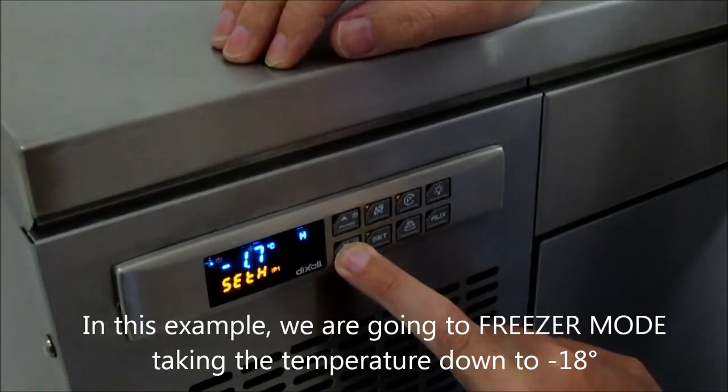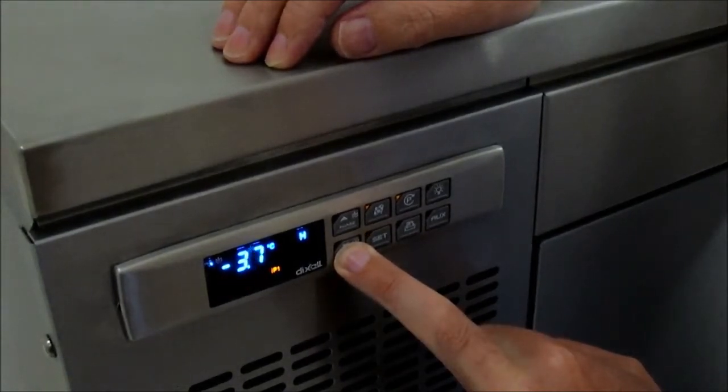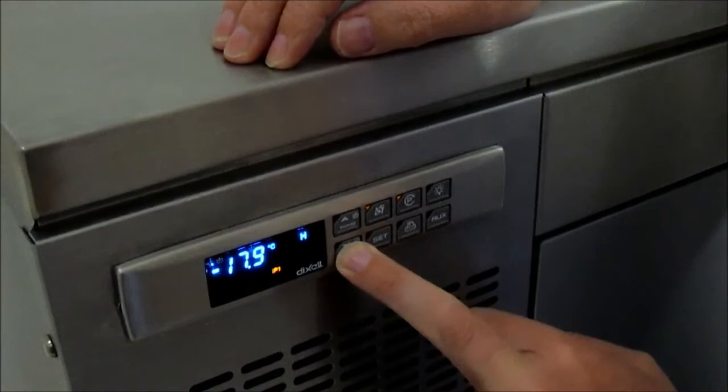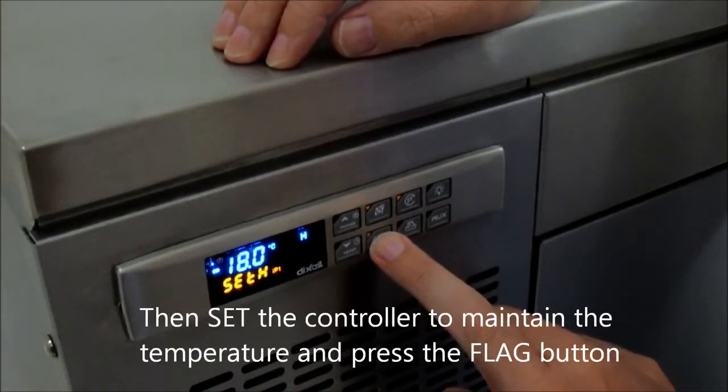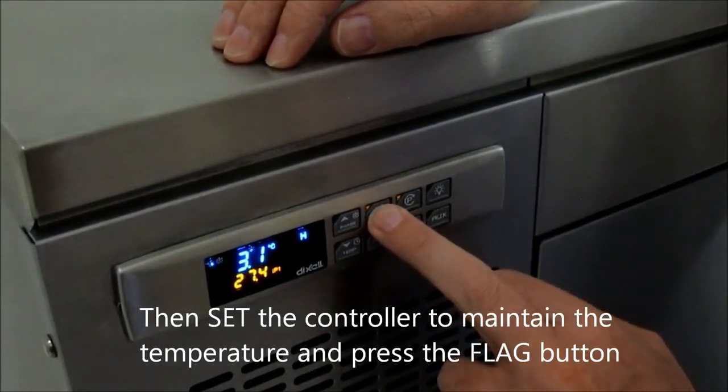So if I went down to minus 18, you then set the controller at minus 18 — so you press the set button, and then you press the flag button.